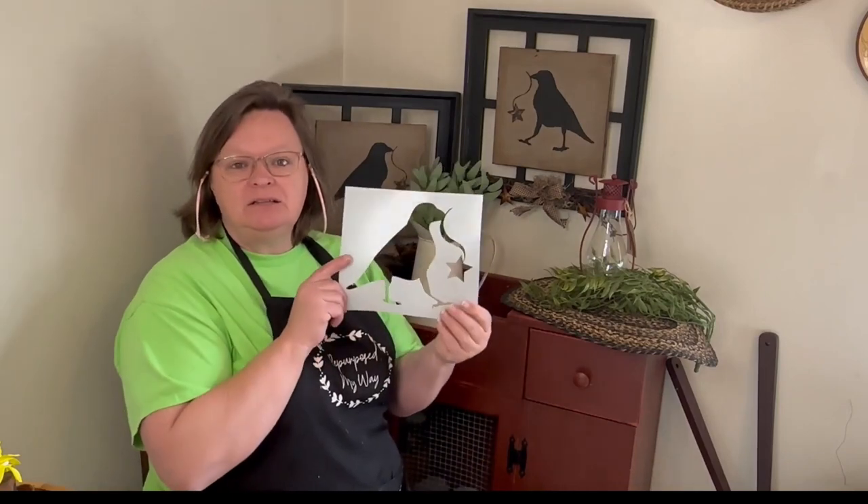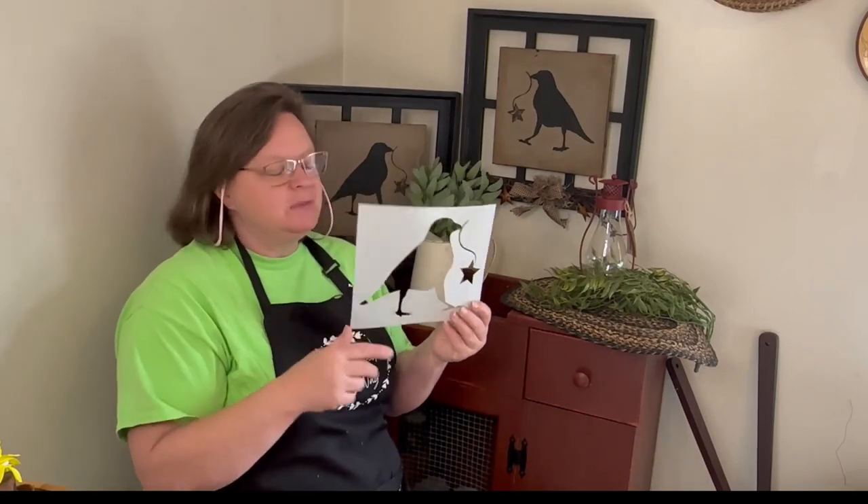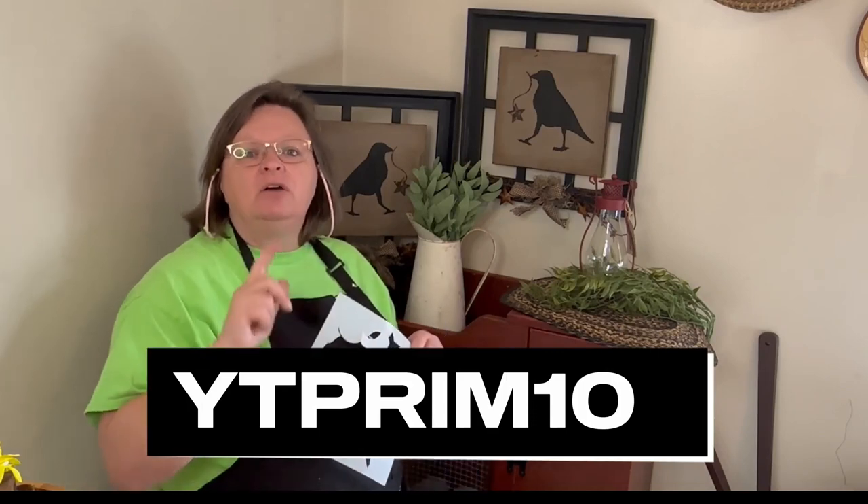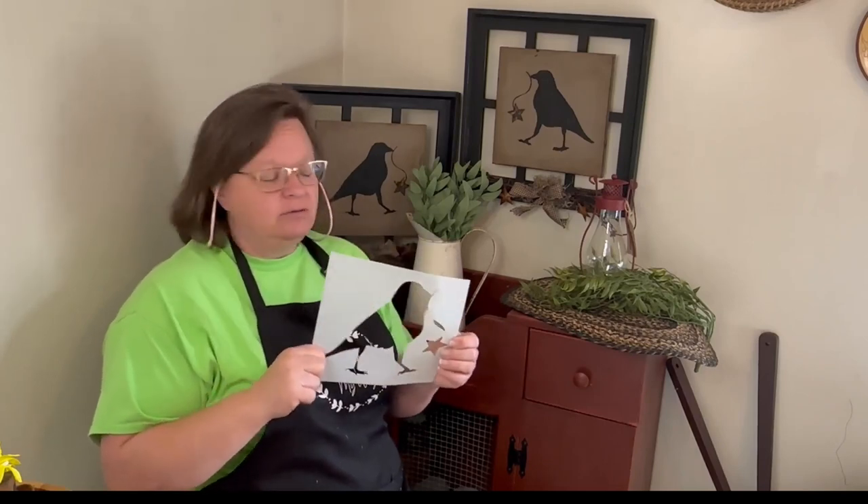So I used my stencil, and I said stick around and I'll tell you something fun. What I'm going to do is offer free shipping on my Etsy shop — there will also be a link down in the description. And if you use the code YT PRIM 10 when you're checking out, you'll get 10% off your purchase of the stencil. I'm going to be ordering some more because I'm getting low, but they're very quick turnaround with the company.